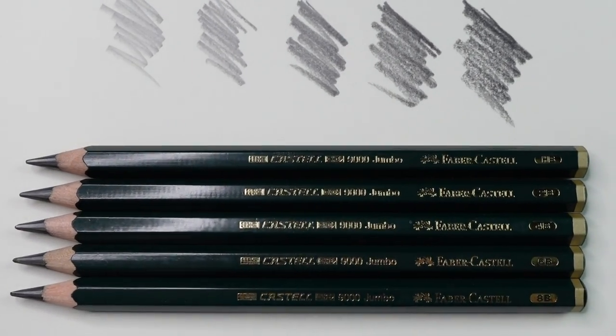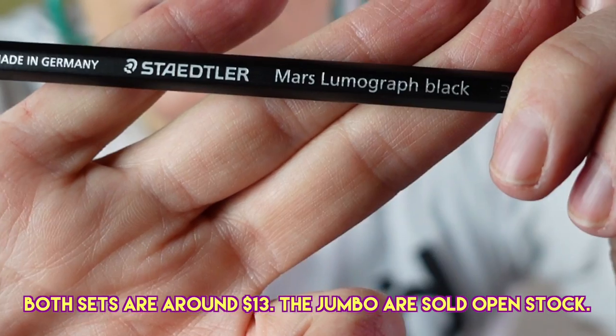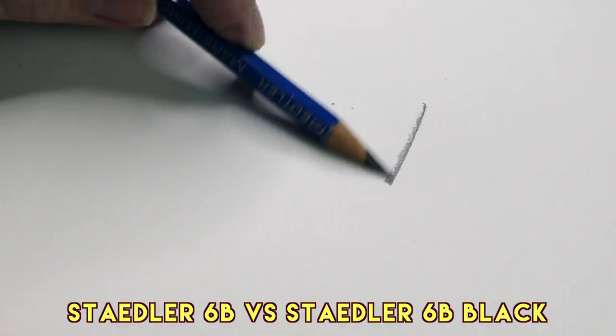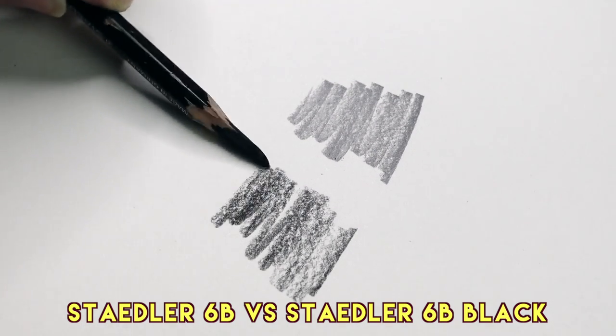For graphite, if general pencils feel too generic, I recommend two options. First is the Faber-Castell 9000 Jumbo — you can tell it's much thicker. The other is the Staedtler Mars Lumograph Black, which has extra carbon giving it a matte finish and darker tone without the sheen of regular graphite pencils. If you haven't tried water-soluble graphite, I highly recommend it — it's kind of like painting with graphite.